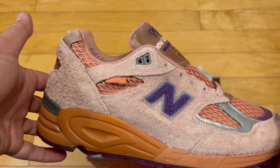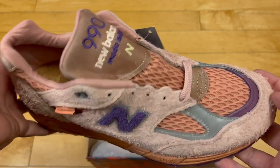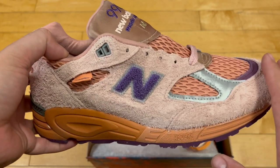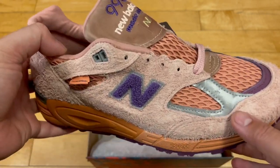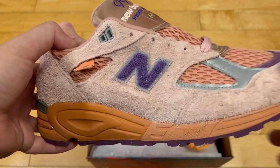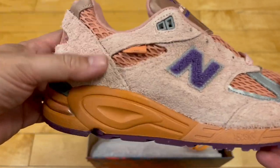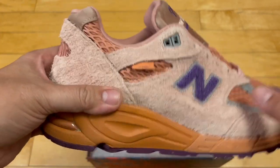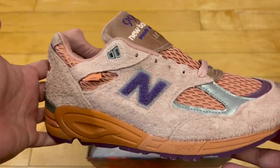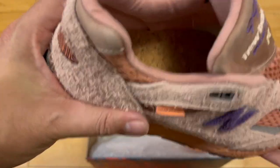Not quite a velour, but like almost like a felt, kind of like a sweat pant material — that's the first thing I noticed picking these up. The second thought is I'm really bummed I didn't get a pair in my size. These are sweet. I'm using an iPhone 14 and the colors look slightly different IRL than through my viewfinder here — they seem a little bit more rich and full in person.